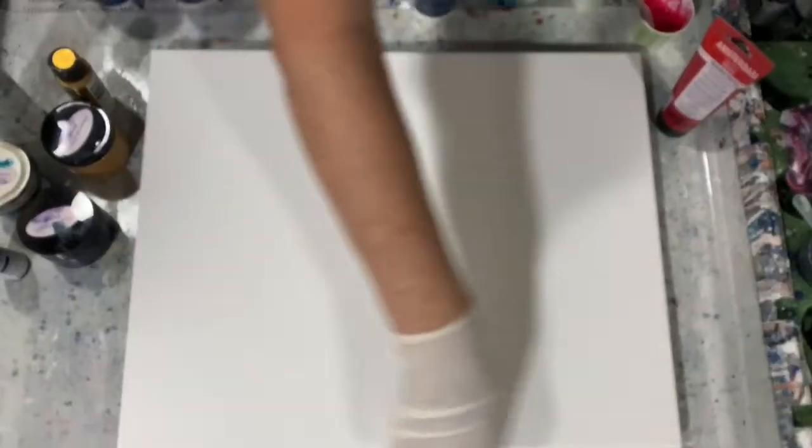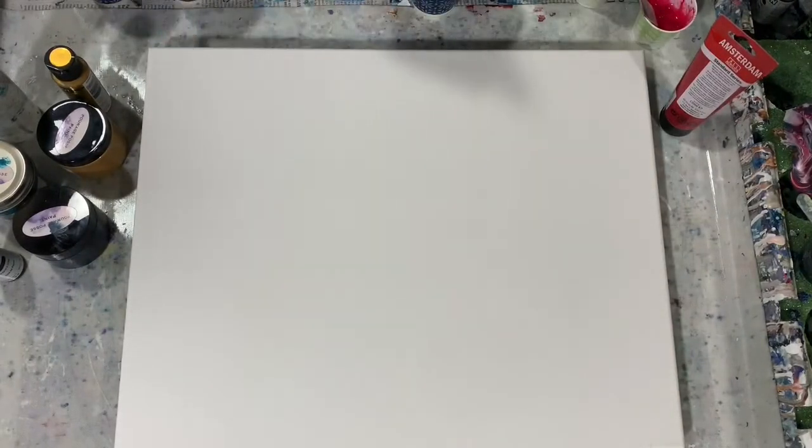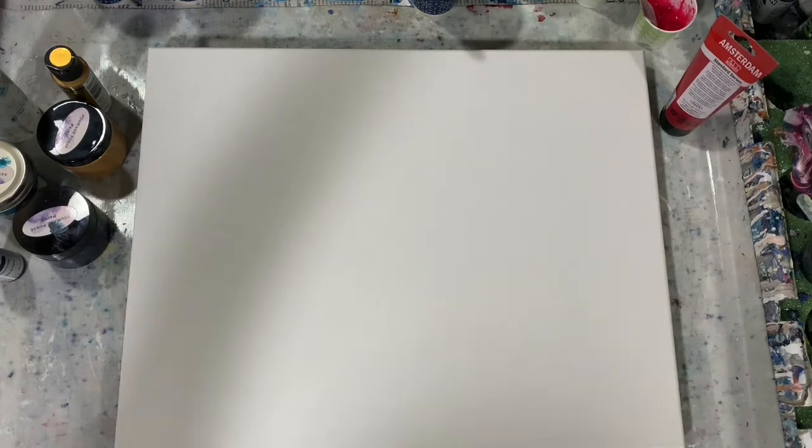What I'm going to do is stop the camera and put down just a layer of white around the edges, then we'll get started painting. Okay everybody, I'm back — I've got my white put down around my edges and I'm ready to put my pearl cell colors down on the canvas now.